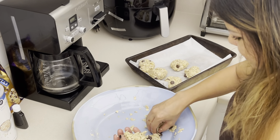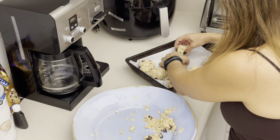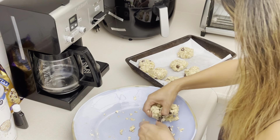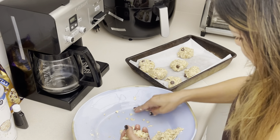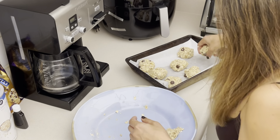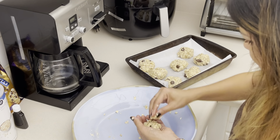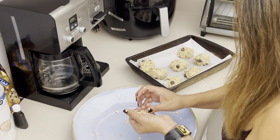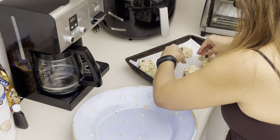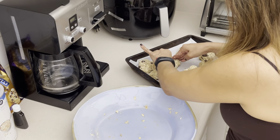We're gonna be making about seven cookies — maybe seven and a little one, so about eight total. Fit them on the pan and move them around a little bit, then press them down to flatten them.